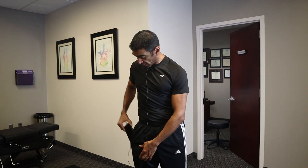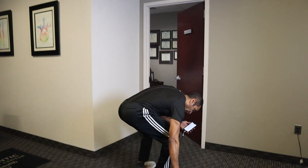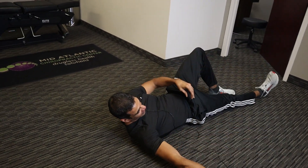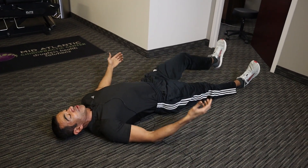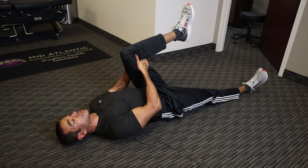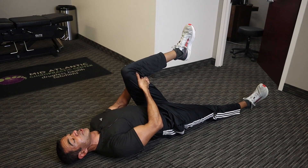The first stretch we're doing is a hamstring stretch. You're going to interlock your fingers behind the knee, kick your foot up as fast as you can, and hold it up there for two seconds. We're going to do 10 repetitions per leg.